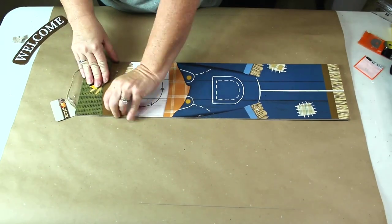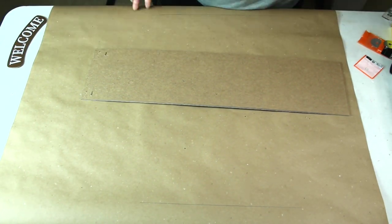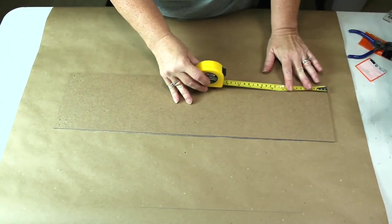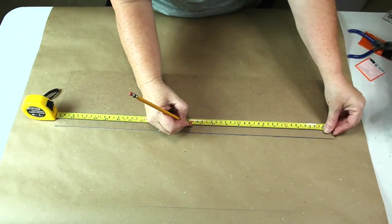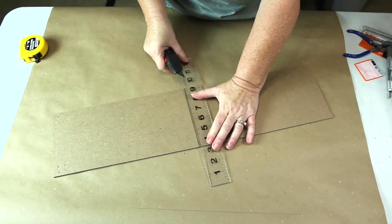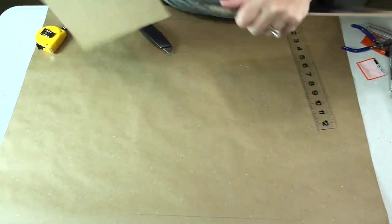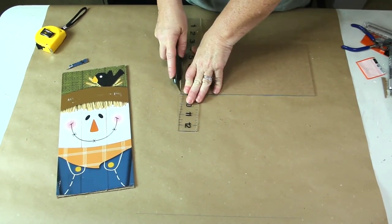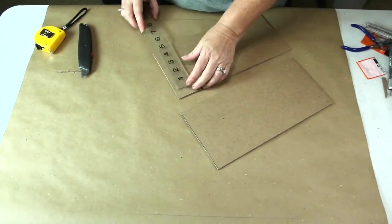For our second set of tags we're going to use a sign that I picked up at the Dollar Tree. I removed the embellishment off the front, took off the hanger, and removed the staples. Then I found the center of it and marked that for my cut line. I took my box cutter and scored it several times on the back. I tried to snap it before I scored the front and ended up with some jagged edges, so I flipped it over, scored the front, and it snapped off real easily. Then I just cleaned up those edges.